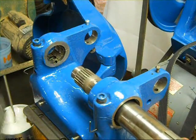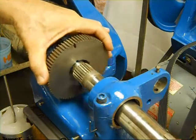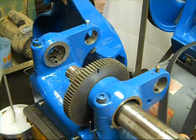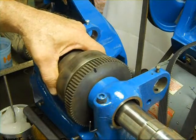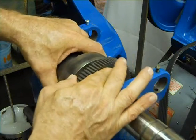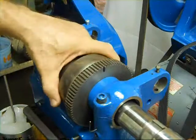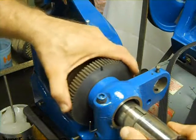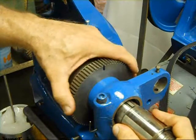Spindle in. First thing is the bull gear, and pretty much at the same time the cone pulley. It's starting to go now — everything is starting to go now.